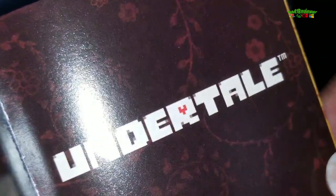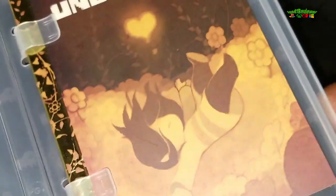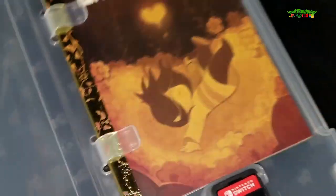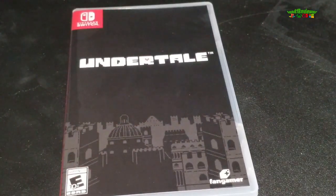This gives you a little backstory to Undertale. That was a cute little addition — I like that they put this in here, paying homage to those old school fairy tale books that we used to get.